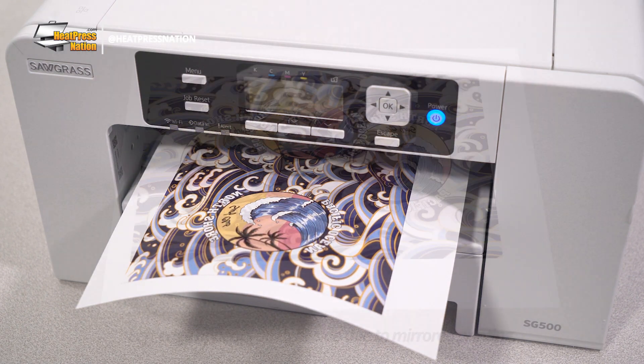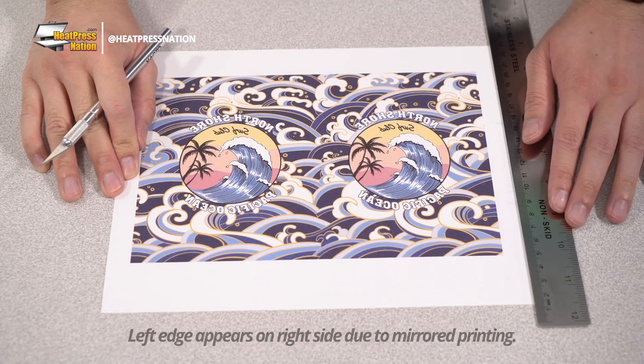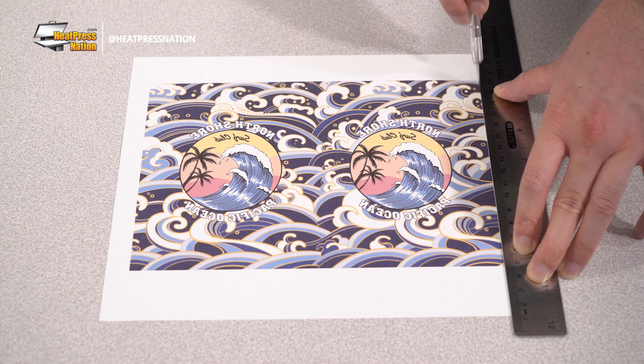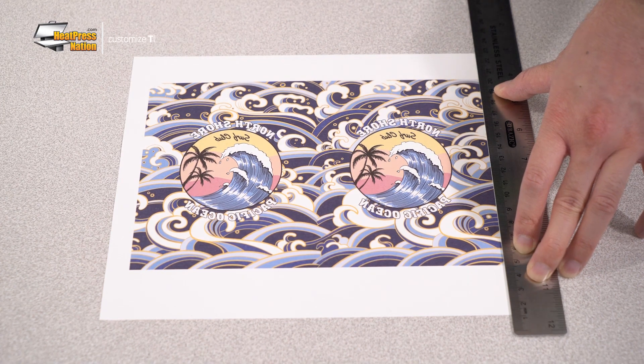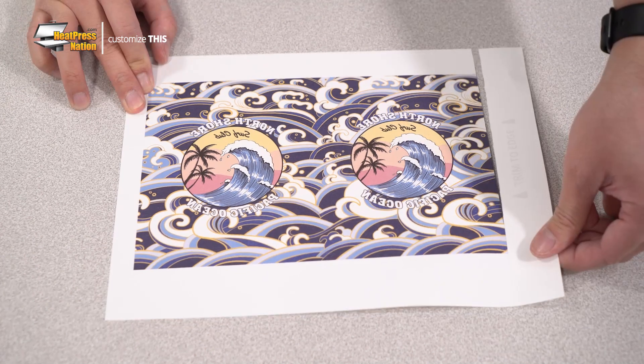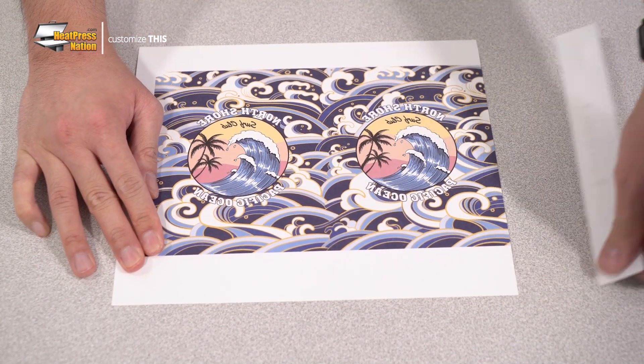With the transfer printed, trim out the left edge as labeled on the template using a craft knife for precision. As the edge will be overlapped, we recommend trimming slightly inside the design's edge so approximately one millimeter or less is cut off. This will in turn allow the transfer to be applied in a full bleed manner and without a white border.